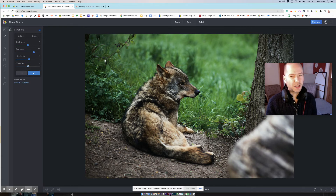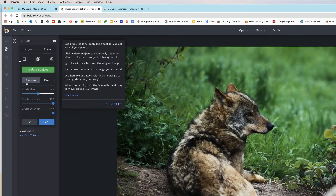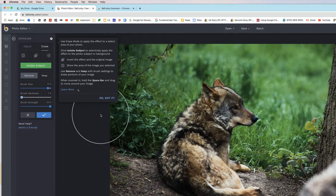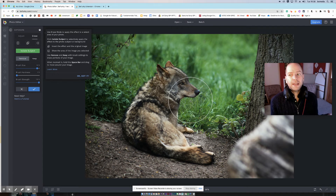Let's say I do that — it looks all right on the outside edges but it's a bit dark on the actual wolf itself. There's an Erase option, so I click on that, make my brush size a little bigger, soften the brush, and then I can just paint it back on the actual wolf so it doesn't have quite that heavy contrast.